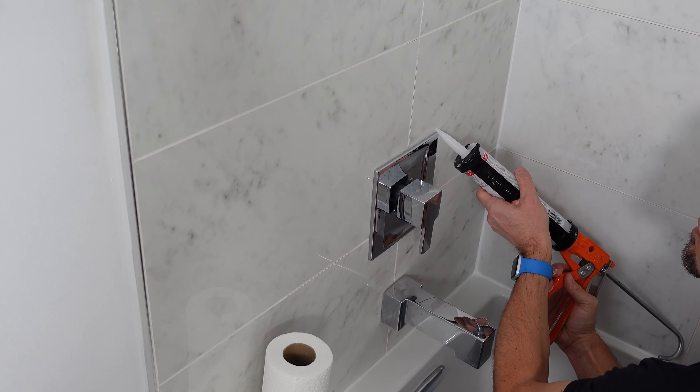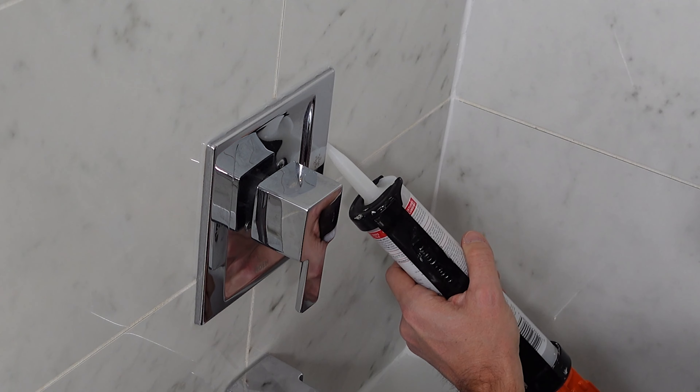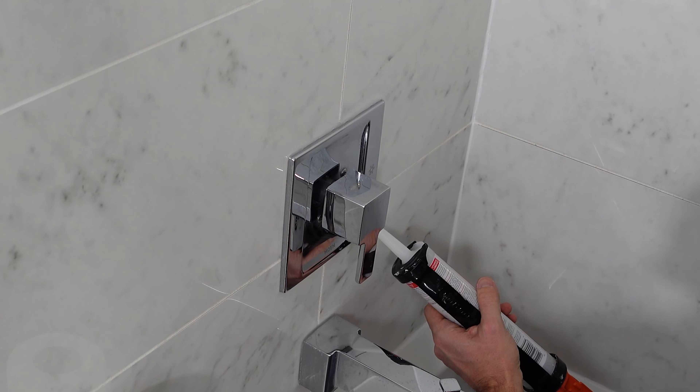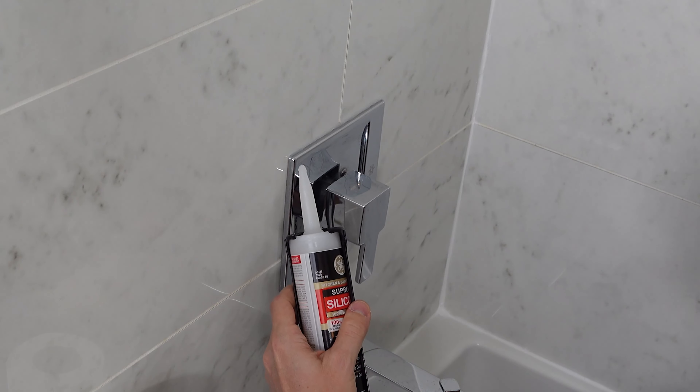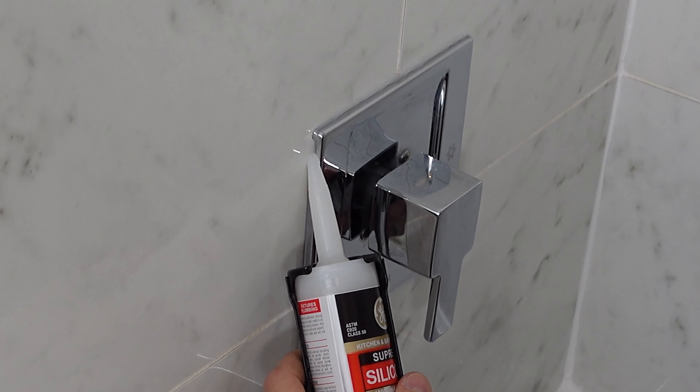The third is right where your tub meets the floor. And the fourth one — and this is one that gets missed often — right around your fixtures. Now if you have one that's embedded in the tile, that's a little bit more sealed, you don't have to worry about this too much. For us, our fixtures are sticking out from the tile, so we need to make sure we reinforce that. I always do the sides and the top, but you want to make sure that the water doesn't get behind the wall.